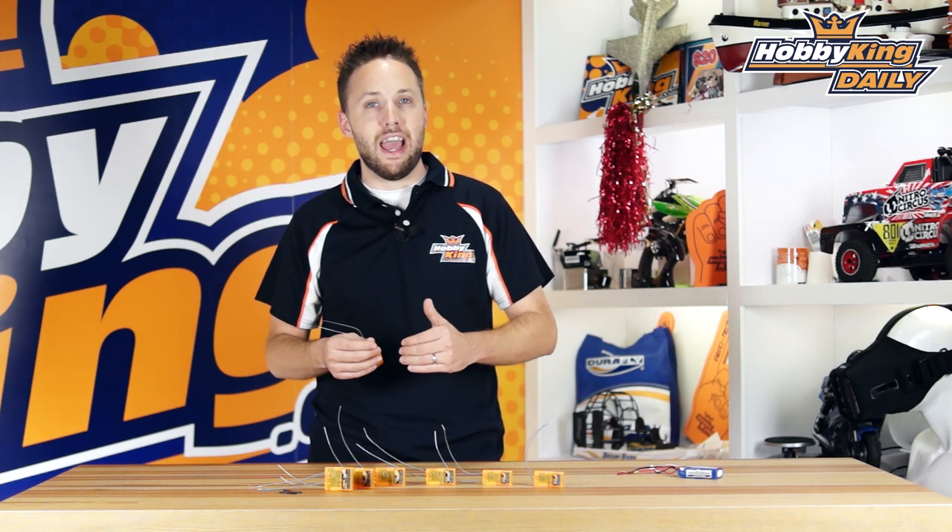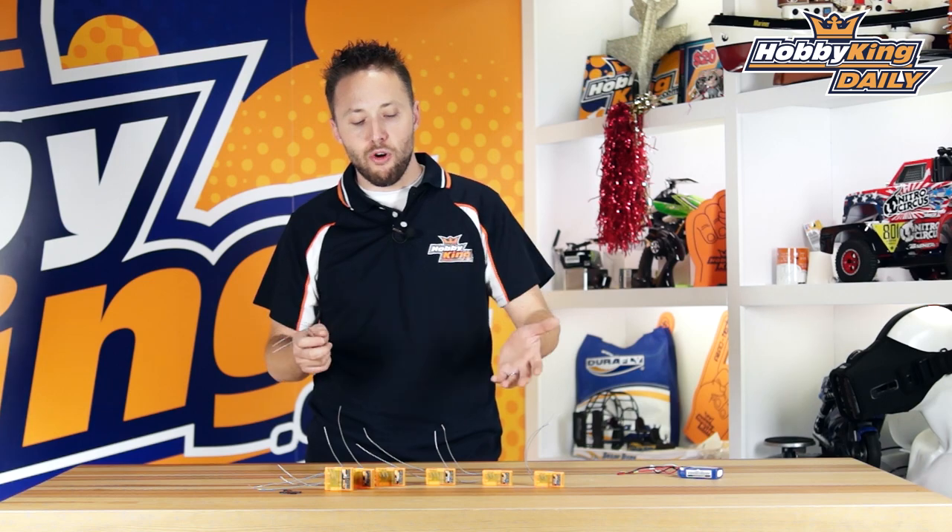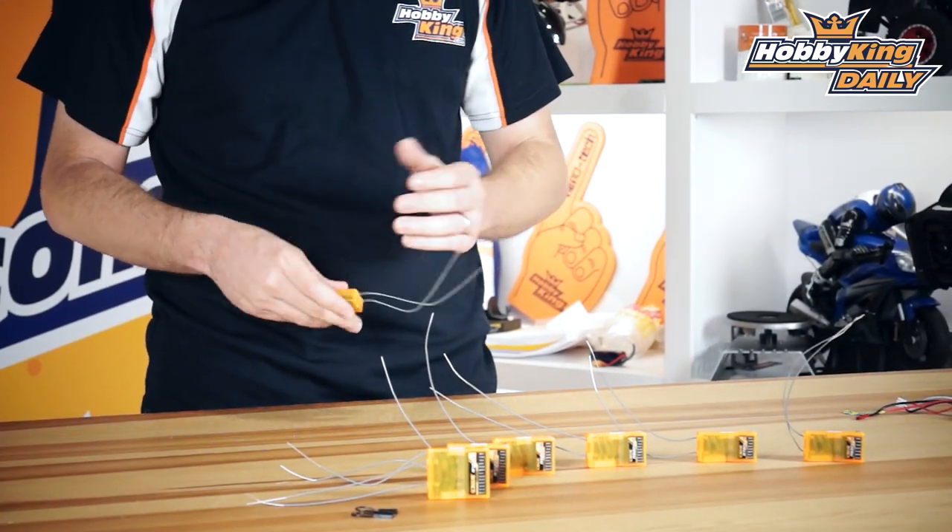Most flight controllers nowadays support both SBUS and CPPM, but the preferred method tends to be CPPM — it's more common for your multi-rotor flight controllers. Whereas on helis, a lot of flybarless systems such as V-bar lean towards the SBUS side. That's why it's great to have two options, so depending on your application you can choose the appropriate receiver for what you need.